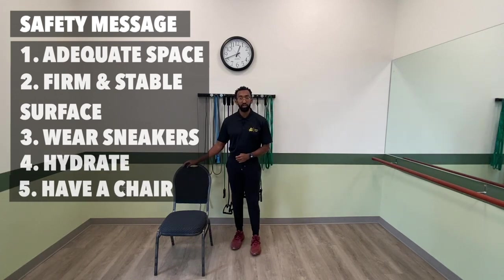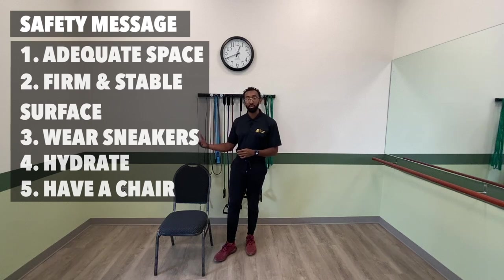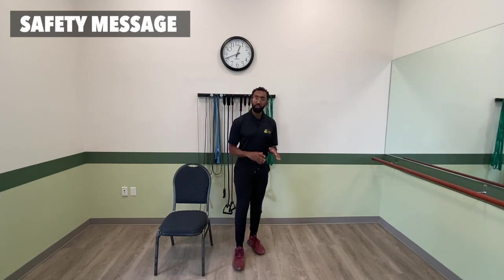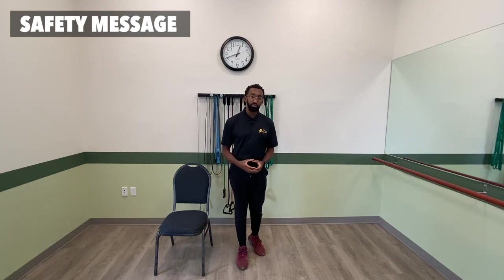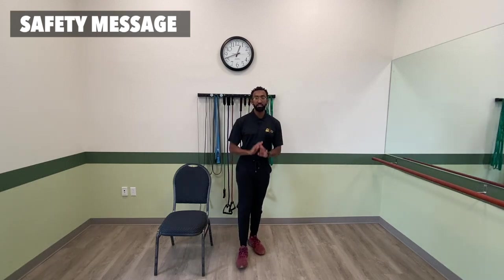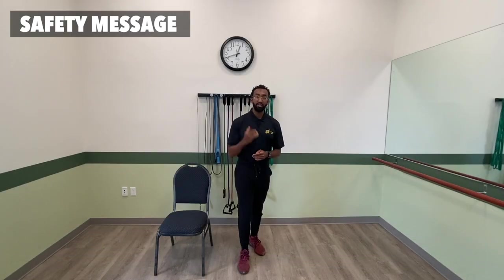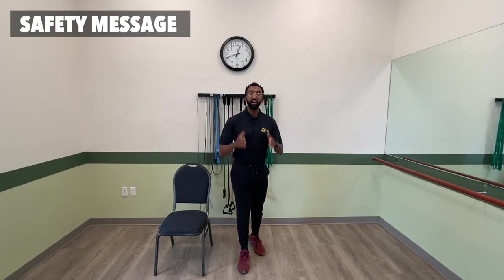Have the right equipment around you — a water bottle close by, and a chair close by. A chair can be used as an added base of support or if you need to take a seat during exercise. Dumbbells aren't always required, but replacements include cans of soup, a water bottle, a container of oil, or a heavy book. Most importantly, listen to your body. If you experience shortness of breath, dizziness, or rapid heartbeat, stop the workout, reassess, and determine whether it's safe to continue. Above all, err on the side of caution.